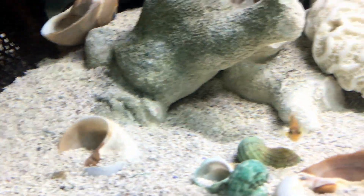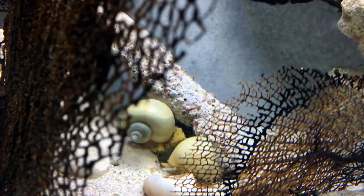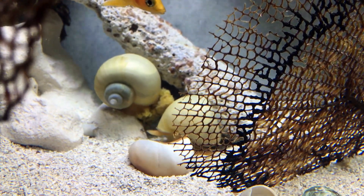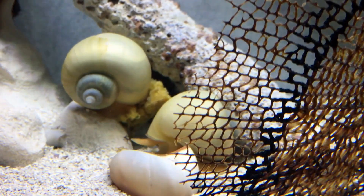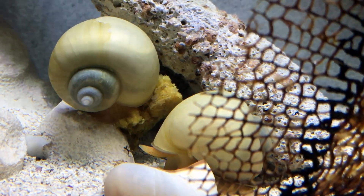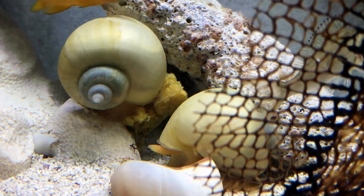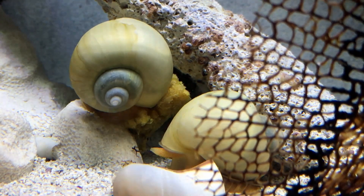I've also got some ivory snails. They're currently eating everyone's food — I put in a block of frozen fish food and the ivory snails got to it. I hope I can get close enough to show you them; they're really cool. The cichlids don't bother them at all, at least for now while they're all babies.